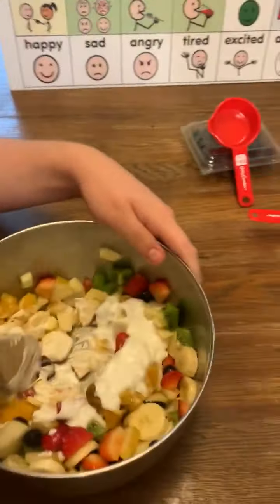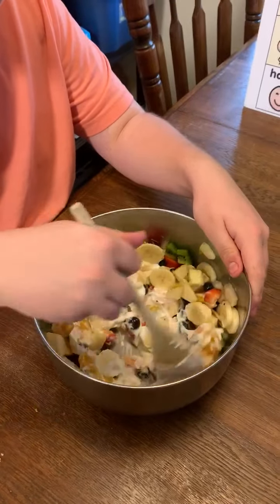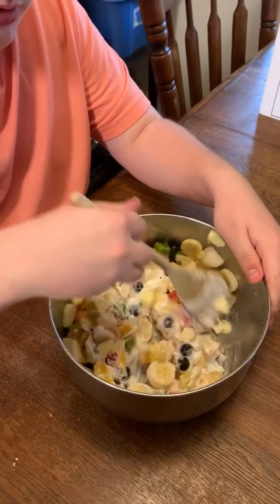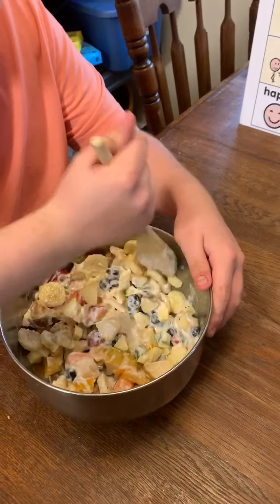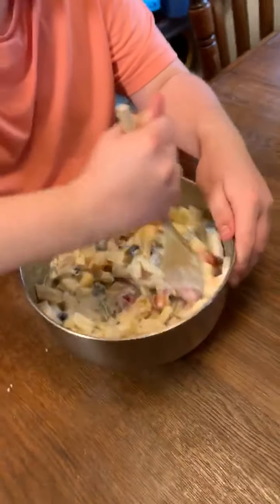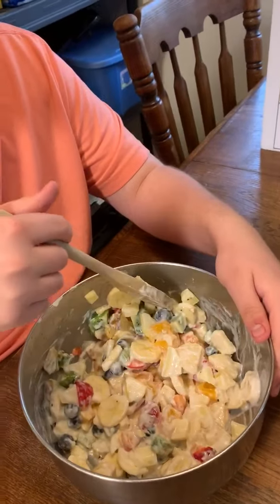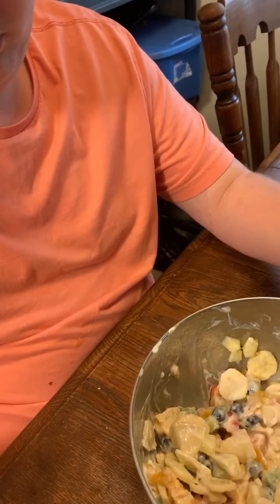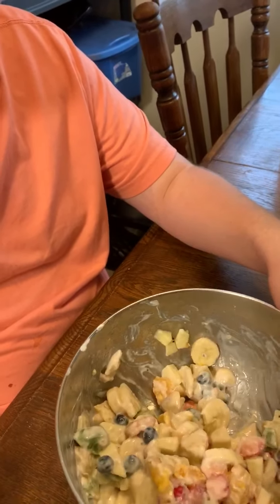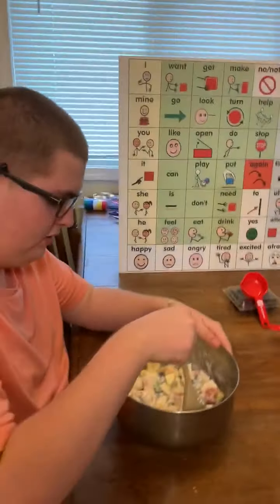Alright, Reeve, you're going to stir that up. Stir it up good. Mix it on up. Reeve, you are doing a super job. And if you are doing this at home, friends, you are doing an awesome job. You can go to your Facebook page and post some pictures of your fruit salad. We would love to see them.